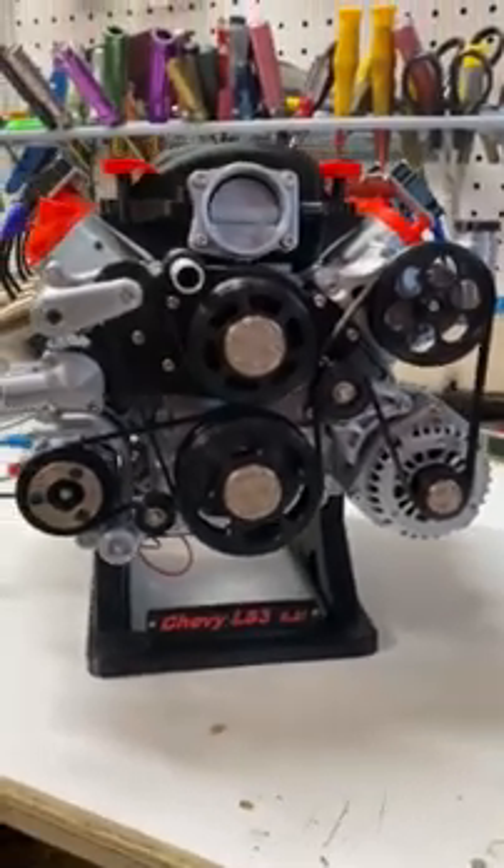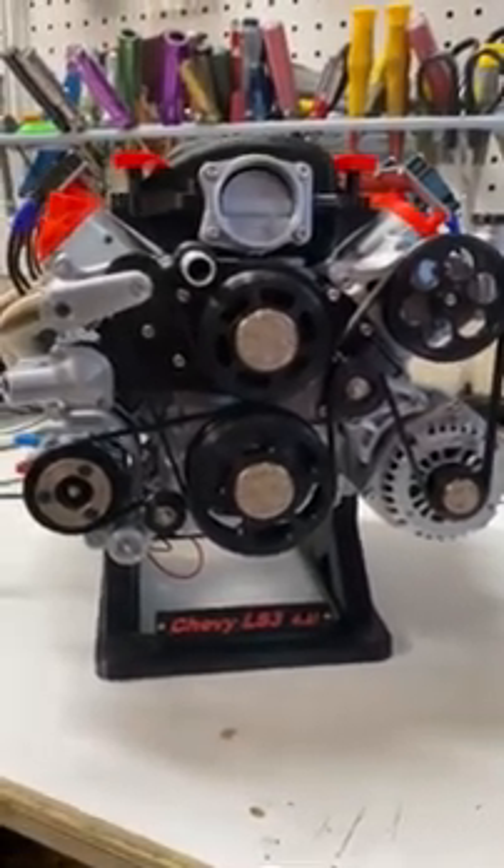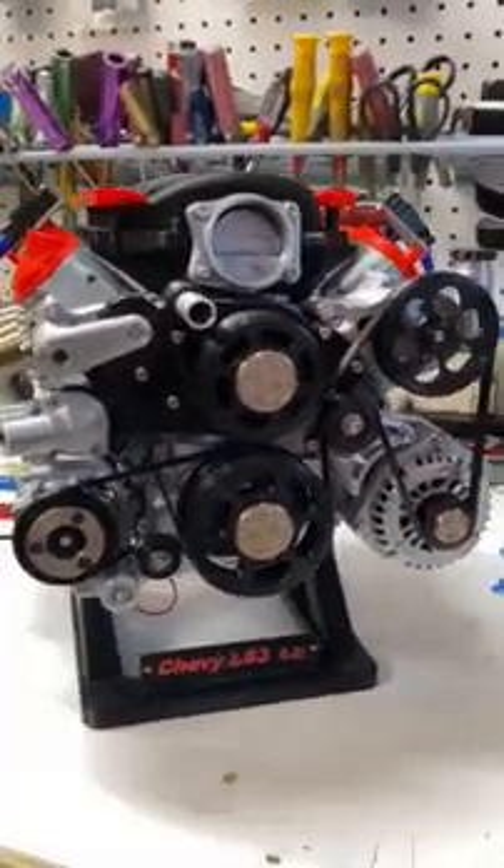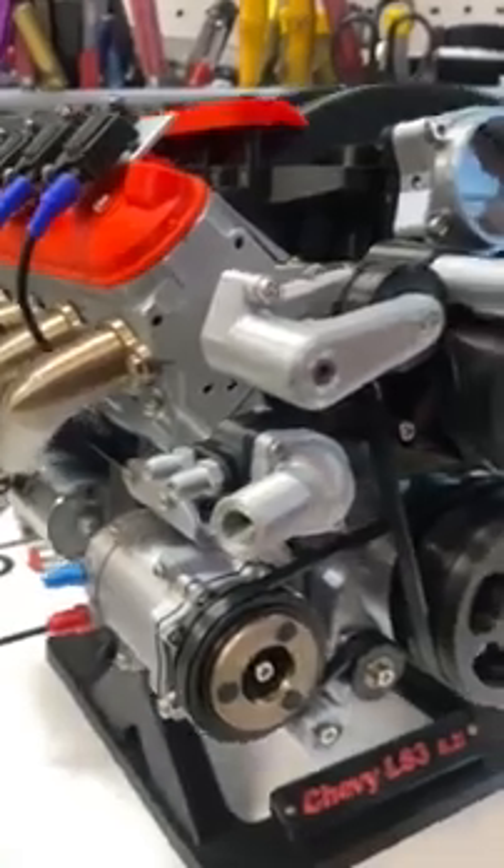Good evening everybody. The LS3 is now officially done — there's nothing else to put on it. Here it is in all of its beauty.